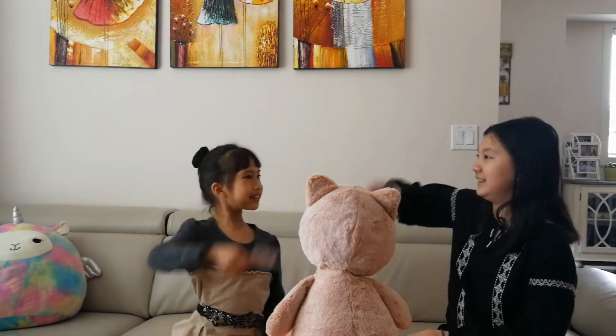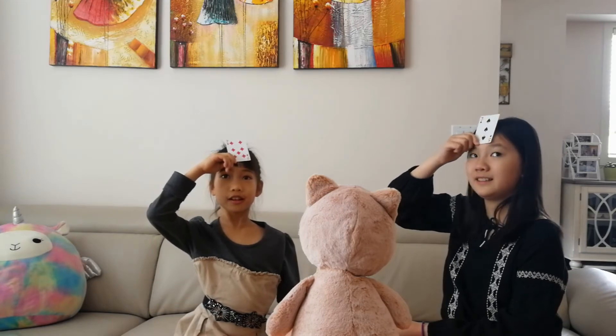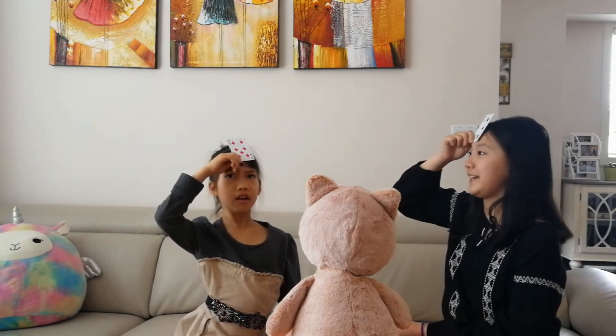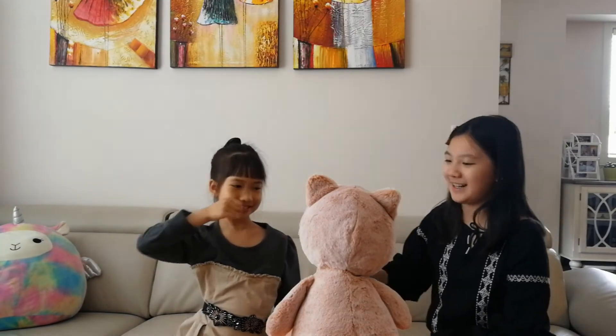Face up! The product of these two cards is 21. Three. I got the card. Nice. Nice try, JJ.